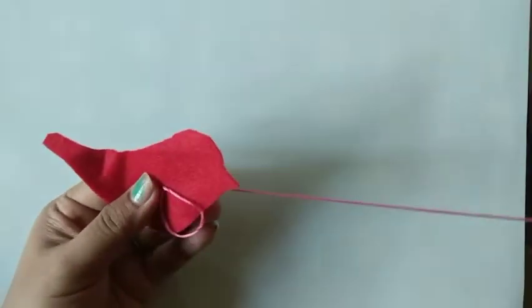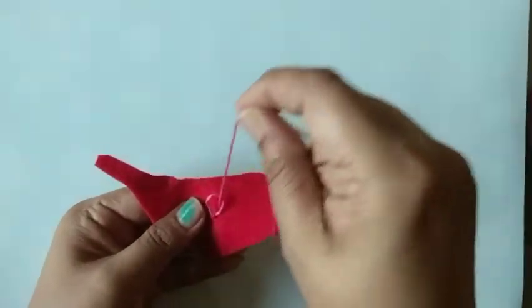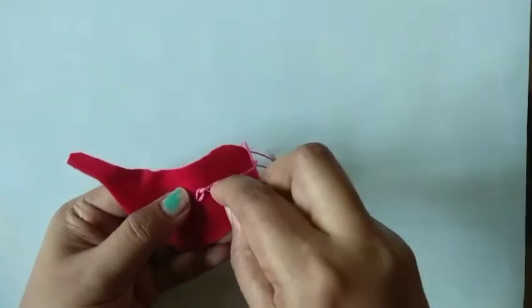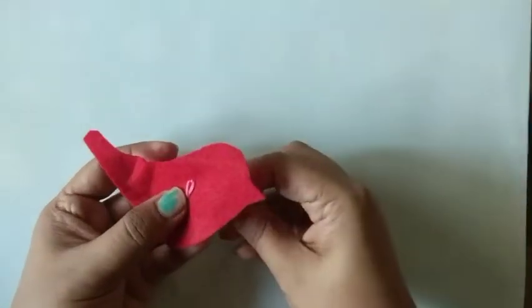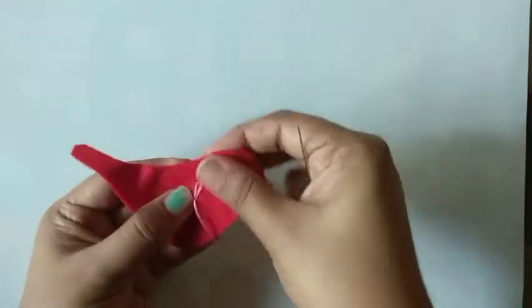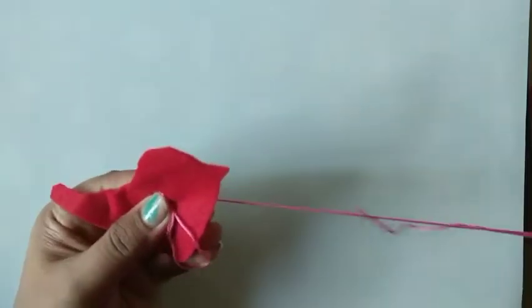Make flowers and leaves using anchor thread.